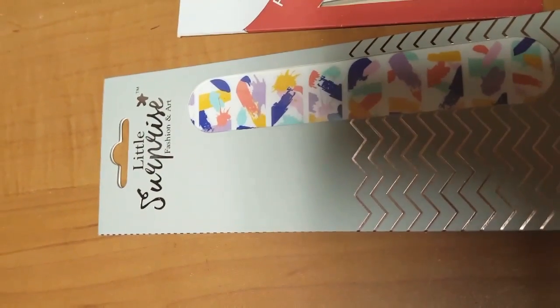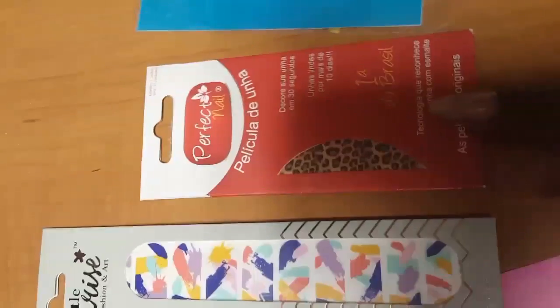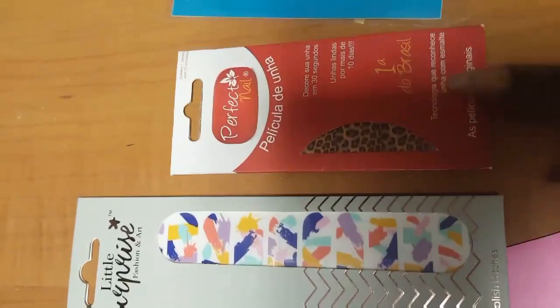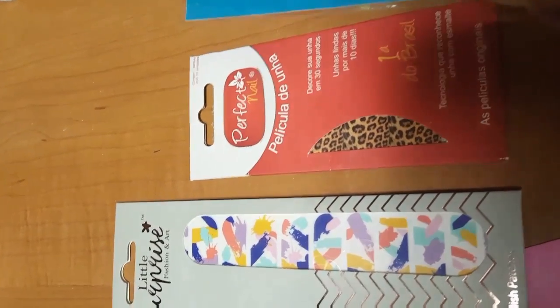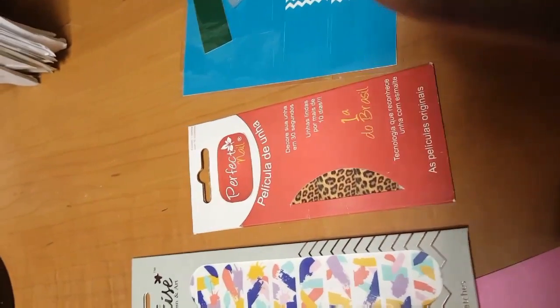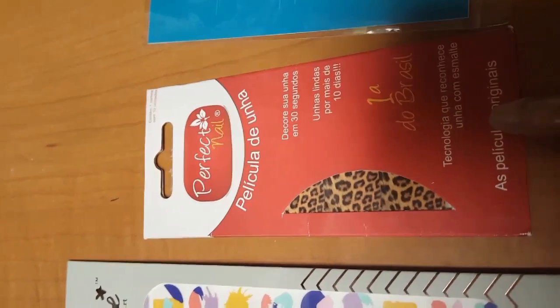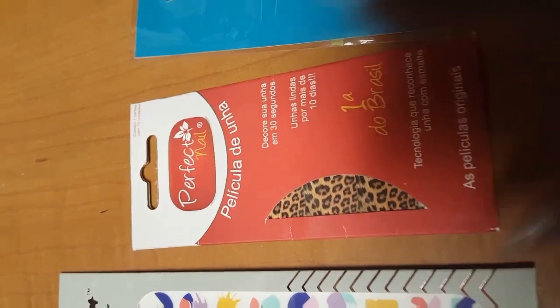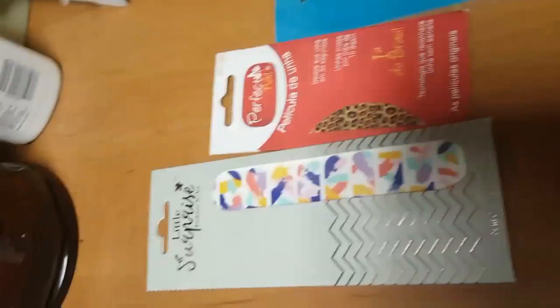I have nail wraps from Little Surprise Nail, and some leopard print gel film nail wraps — these are really cool. You don't need a gel lamp for these; they basically melt and form to your nail according to the base coat you use. They work really quickly. You can find them at perfectnailus.com, and they're made right here in Michigan — my home state. If any of you are from Michigan, comment and let me know what city you're from!